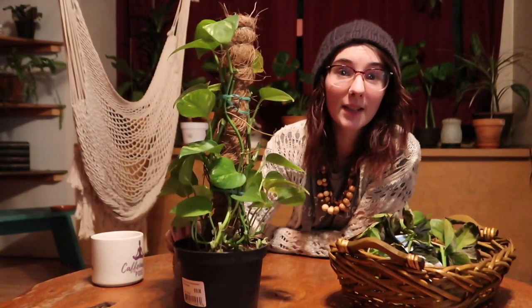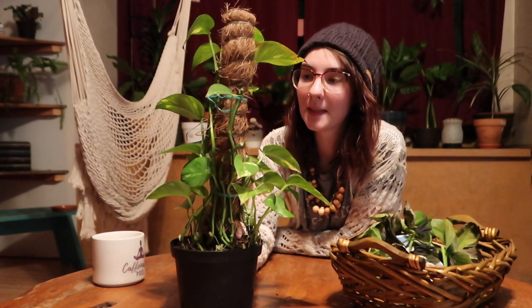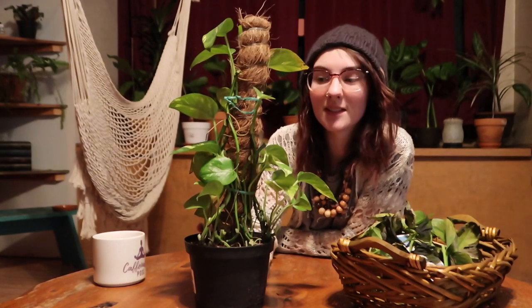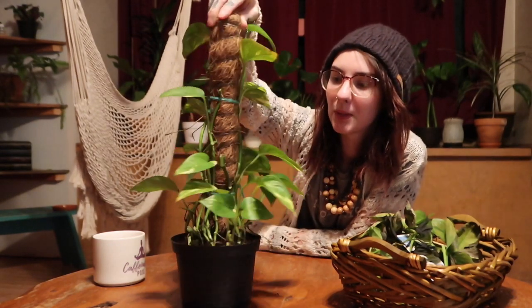That is what it looks like right now, and hopefully in a few months I'll show you it again and it will look a lot more full. I'm super stoked for it to fill out and just keep growing up the pole. I think it will be really cool.